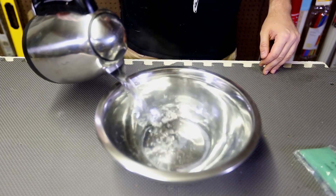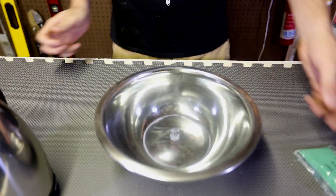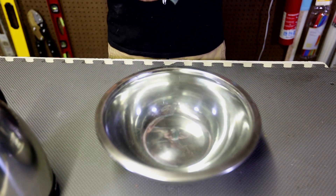First of all, I got here pretty hot water. The reason why I want hot water is because when we're gonna drop dry ice, we're going to have it melt faster with more bubbling and stuff.